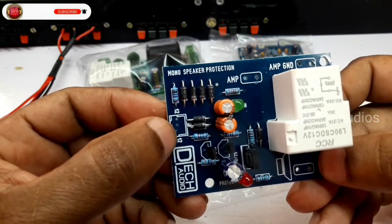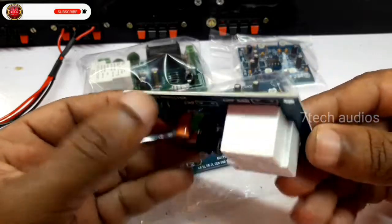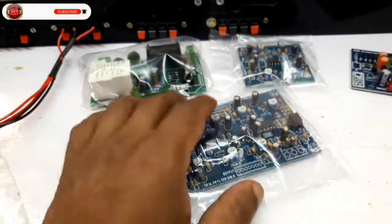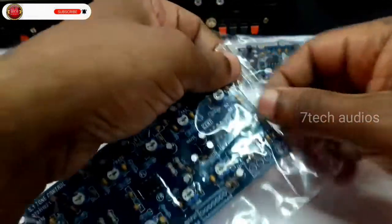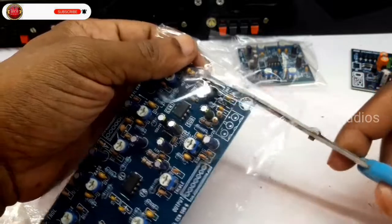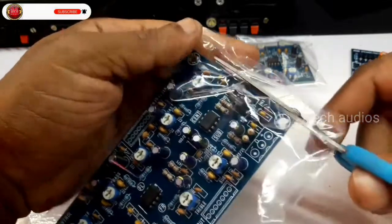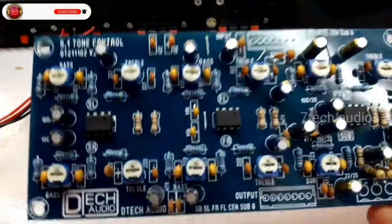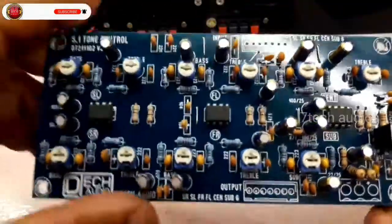The supply will be 12-12. This is the 5-channel VASWOL board. This is the remote kit for the Prologic board.